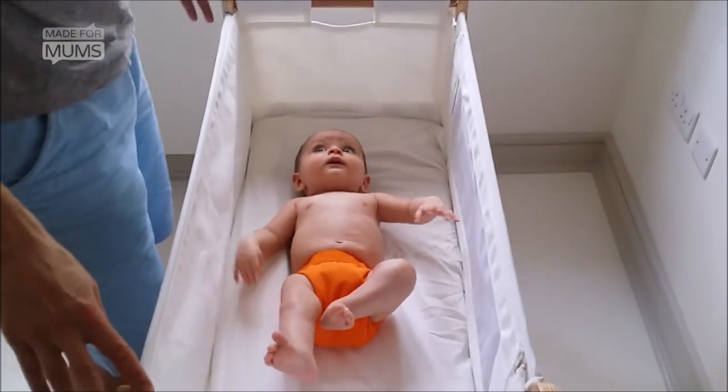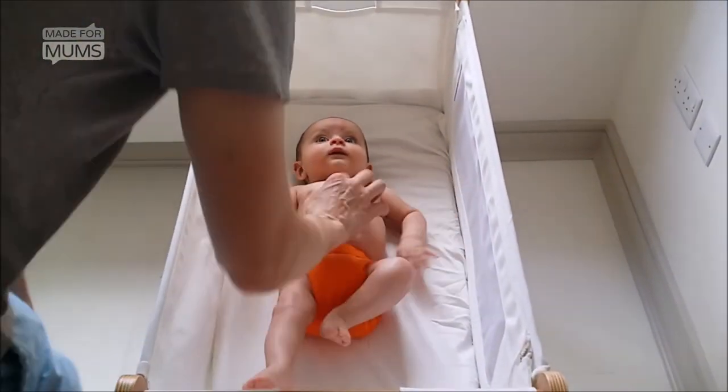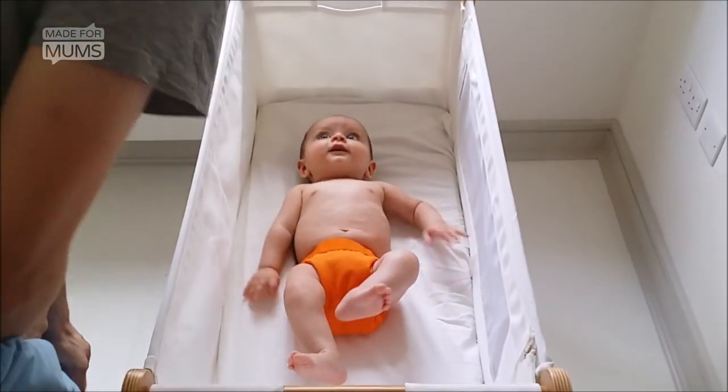Theo's about five and a half kilos and about 60 centimetres long, just to give you an idea of scale. Alright, let's go.